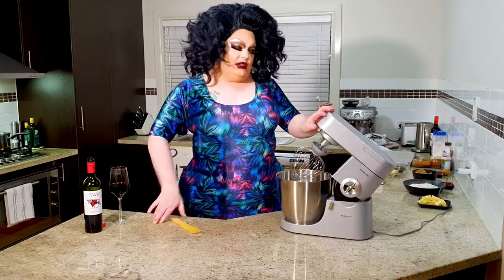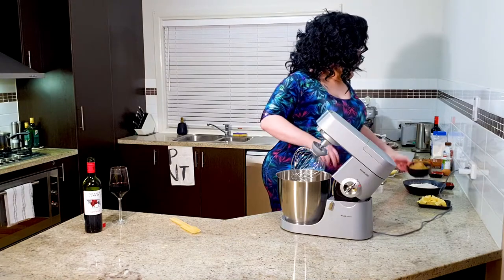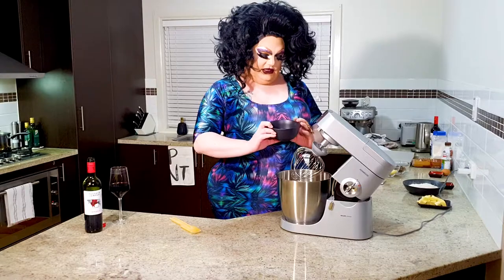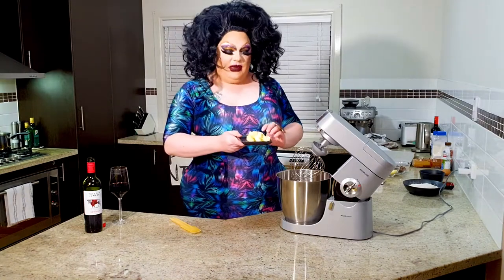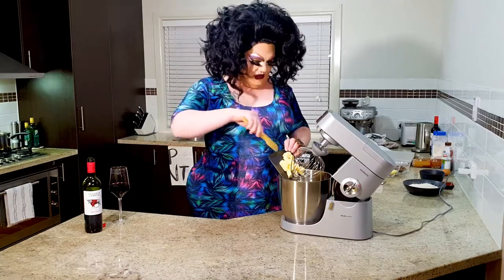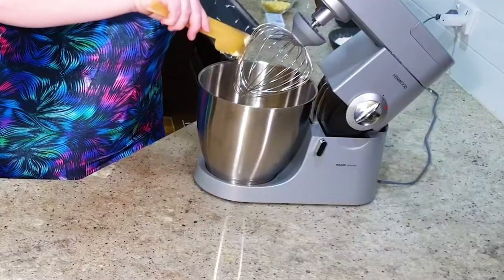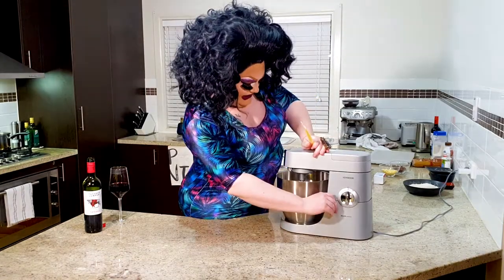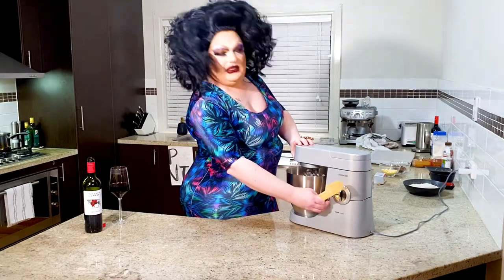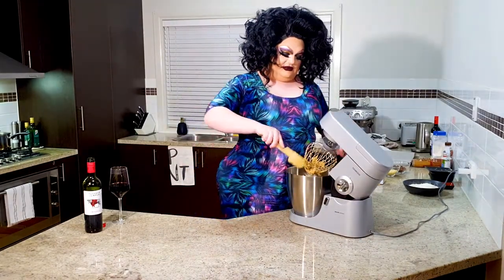So let's crack on. First thing we're going to do is into the mixer, we're going to throw one and a half cups of firmly packed brown sugar straight into the bowl, and 125 grams of butter or plant-based butter. Make sure that's softened — it'll just speed the process up a little bit for you. Now we're going to give this a good whip until it's pale and blended. And blend and blend and blend. There we go — nice and pale.